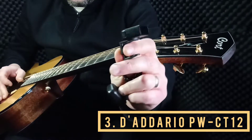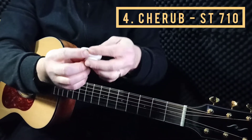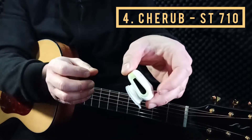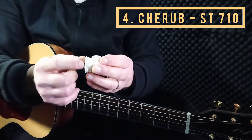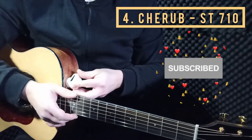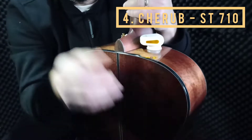This one was more expensive than the others. Another type that's less common is this one from Cherub — it's very interesting, almost like a robot. You have to wet it to get some moisture on it, then place it on your guitar. When you turn it, this is how it shows the tuning.